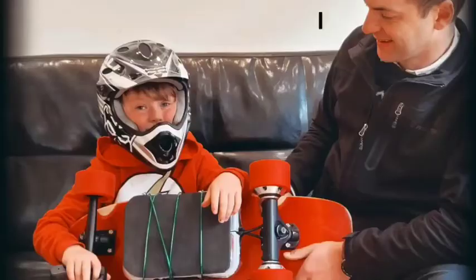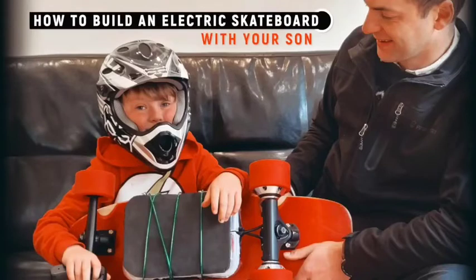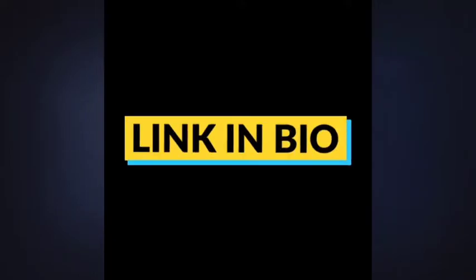I finally got to build something beyond Legos. And I had an ongoing project to come back to regularly, which I could lure him away from the movies to help me with. And now other dads searching the internet to learn how to make an electric skateboard with your son can find an easy-to-follow guide. Link in bio.